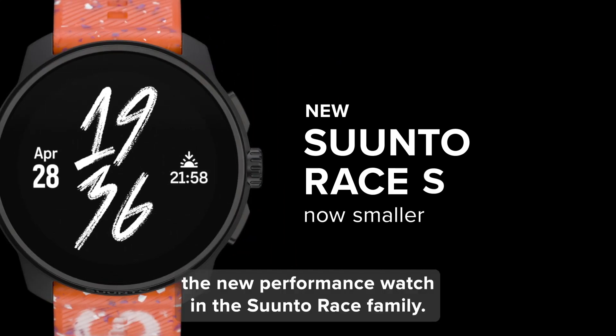Overall, the Suunto Race S is a fantastic sports watch that strikes a great balance between form and function. Its smaller size, improved heart rate sensor, and impressive array of features make it a top contender for anyone seeking a reliable and stylish companion for their active lifestyle. So if you're in the market for a new sports watch, definitely check out the Suunto Race S — it might just be the perfect fit for your wrist and your workout routine.